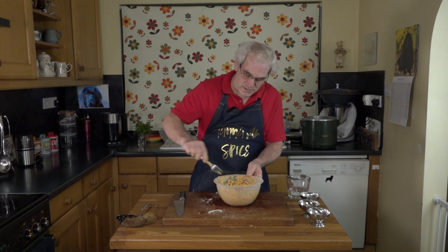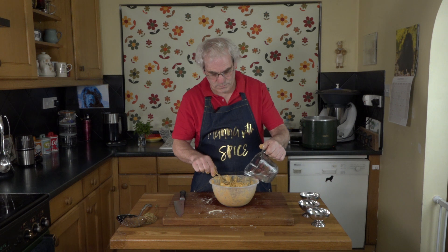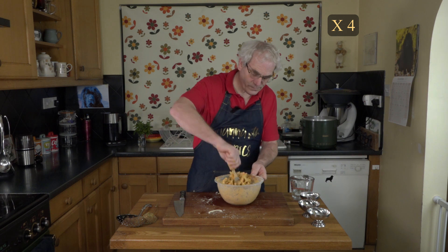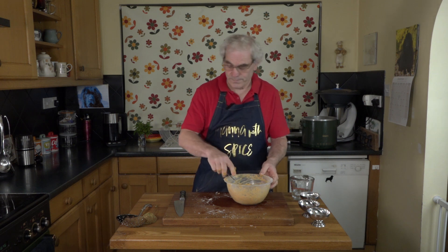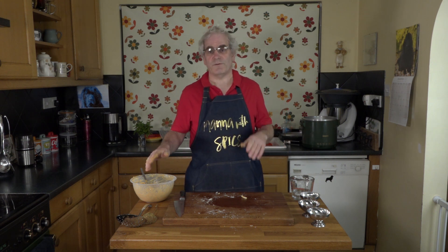I just want that thoroughly mixed in. Just a little bit more water. Yep, that's more than enough. I'll put that aside and leave it for about five to ten minutes.